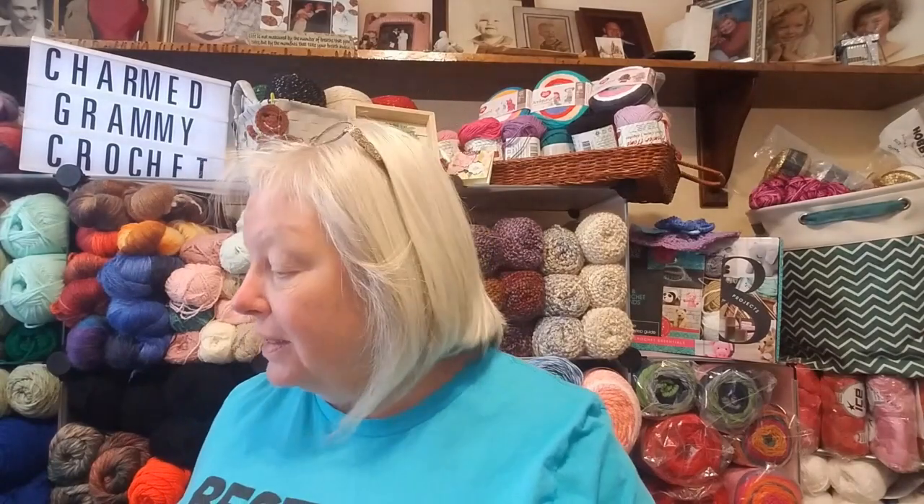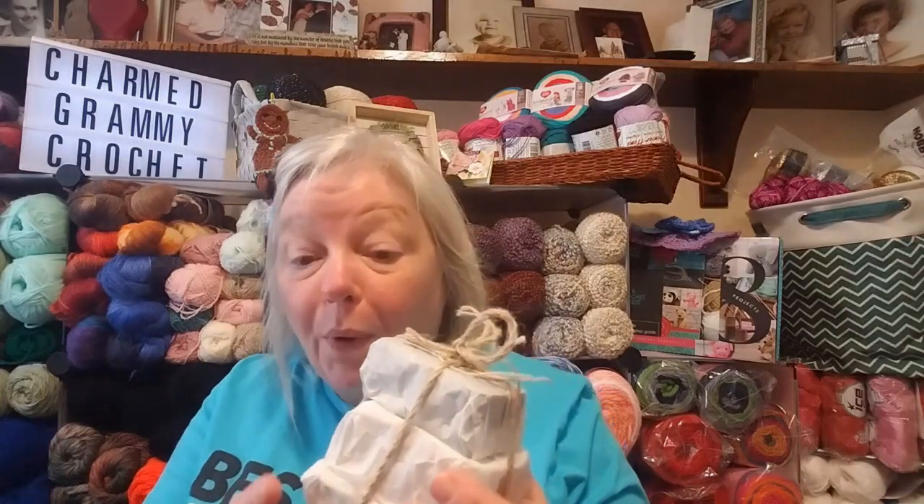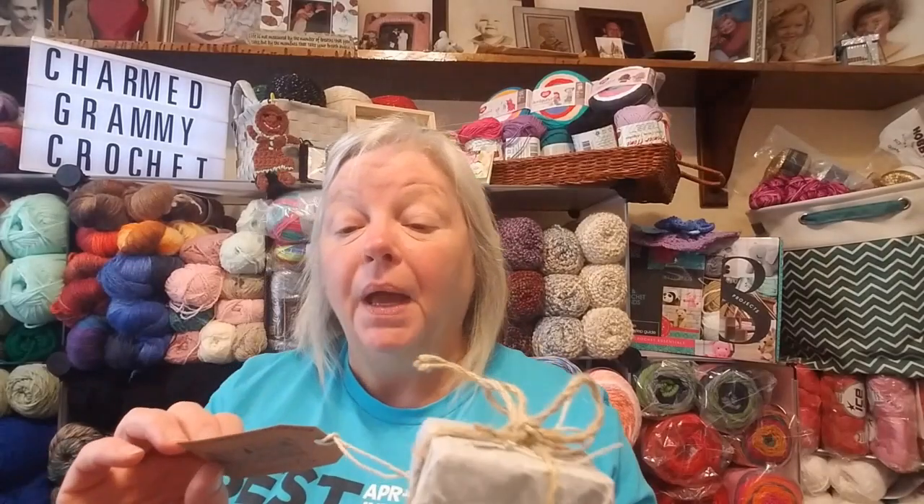I didn't know this, but Miss Mama Swift apparently makes soap. It says this is for me — Handmade with Love from Mama Swift. And you can email her if you would like some soap: MamaSwift3 at gmail.com. Order some soap from Trisha.